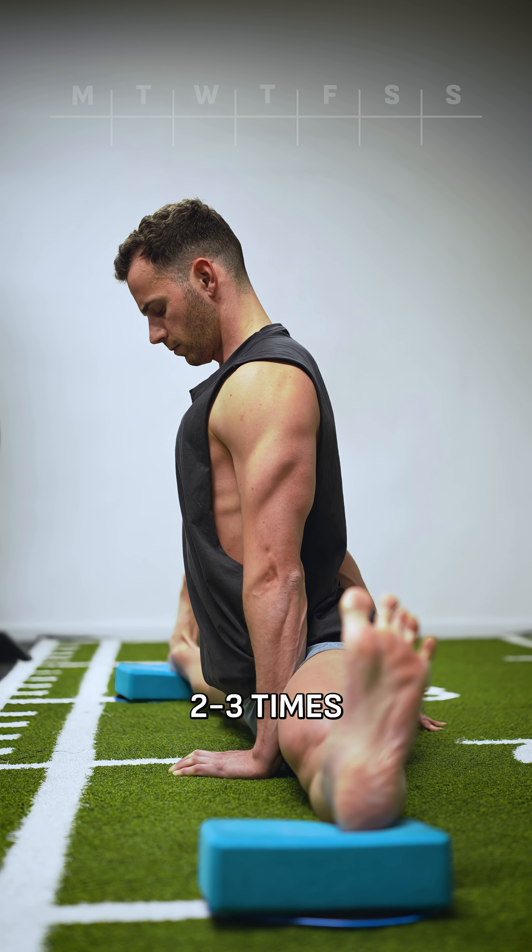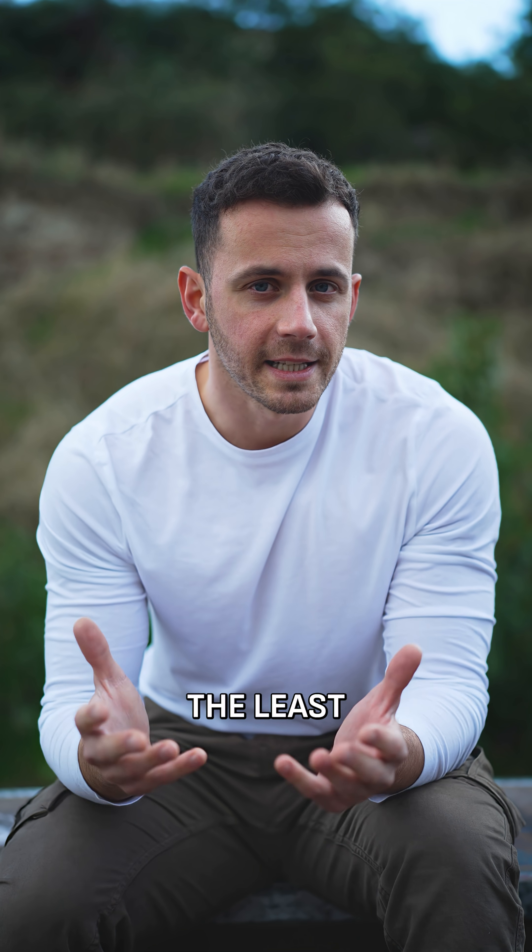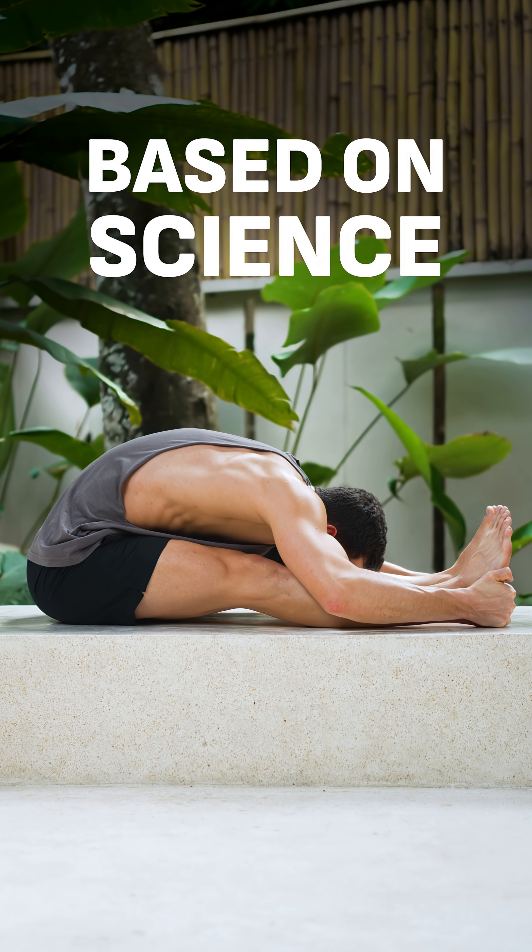I did the full split as an adult by training two to three times per week for almost an hour. But if you don't have that time, what's the least amount of training you need to get flexible based on science?